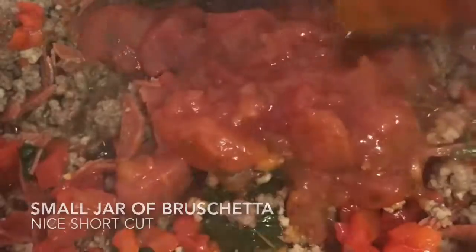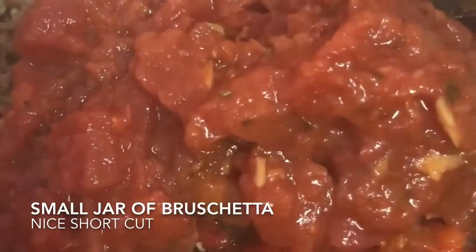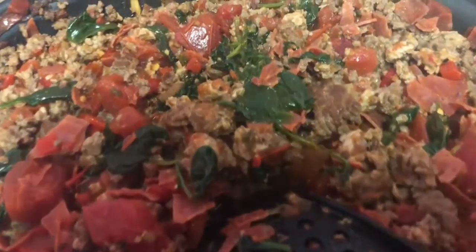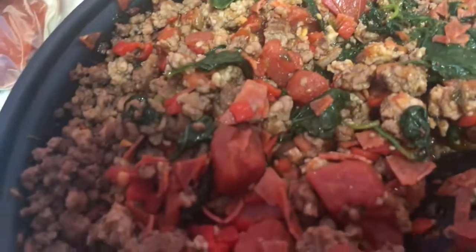Pimentos went in, some spinach went in, and then some bruschetta. You stir that in, let the heat come through. Then you kind of let it cool, because after you let it cool, you really get to see the juices and the color, and you might decide, I need more of this, less of that. Hey, listen, go for it.